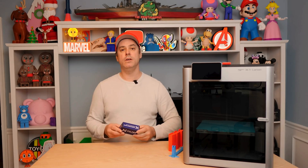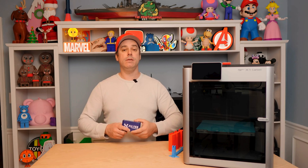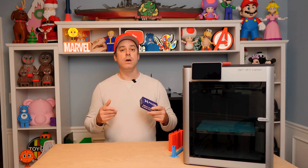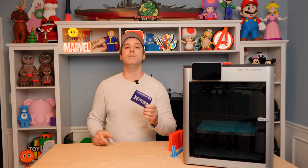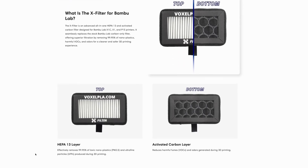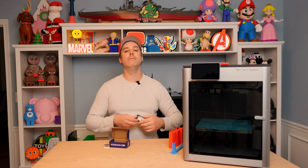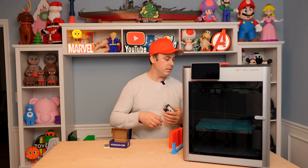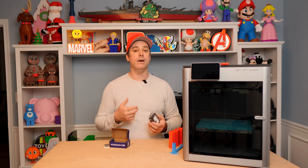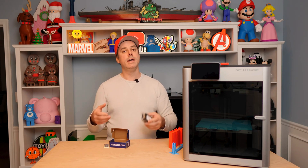Moving on to another item inside your printer: the filter. One of the big things with the X1 Carbon is how well it prints with materials like ASA and ABS, which can be toxic. The stock chamber fan has a filter but it doesn't filter out everything and those smells make their way outside the printer. Voxel has come up with a new HEPA 13 and carbon filter all built into one that is a direct drop-in replacement. It eliminates 99.95% of those toxic nanoplastics and things that make their way into the air, and it's only $5.99.